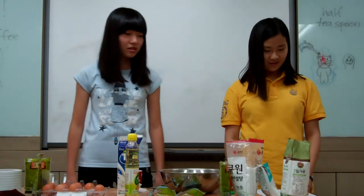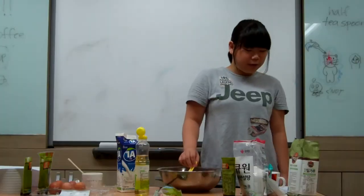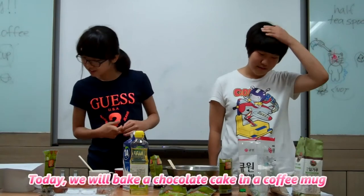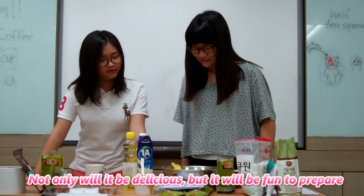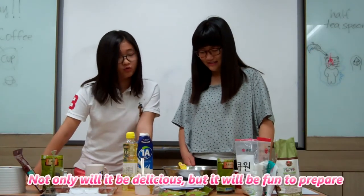Hello, my name is Chaeyoung, and Jihyoung, Sukyoung, and Songhyoung. I'm Gyo, Jihyoung, and Hebin. Today, we will make a chocolate cake in a coffee mug. Not only will it be delicious, but it will be fun to prepare.